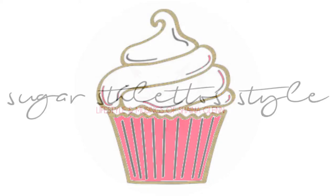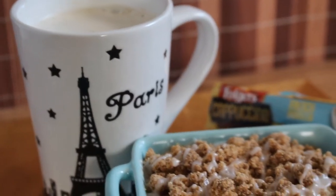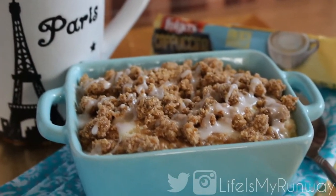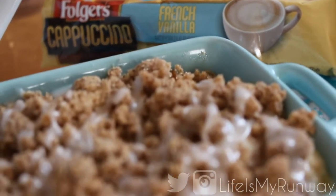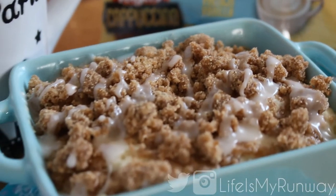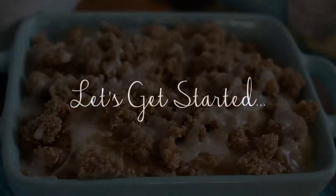Girl, chill out and have a cupcake. Hey guys, it's Shayna and today I'm going to show you how to make a single serving of coffee cake. It was something that I was just craving and I was messing around in the kitchen and it actually came out very, very good.